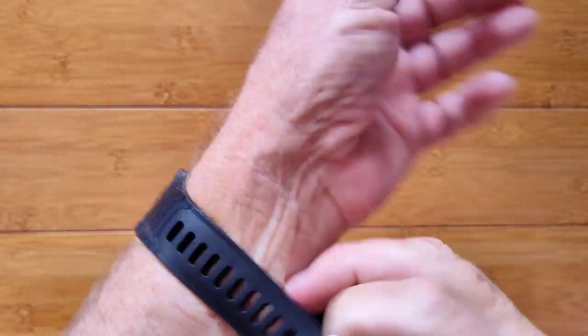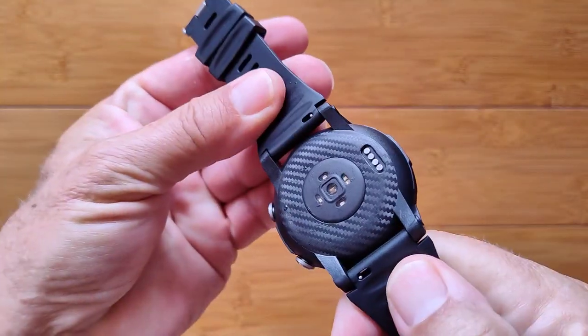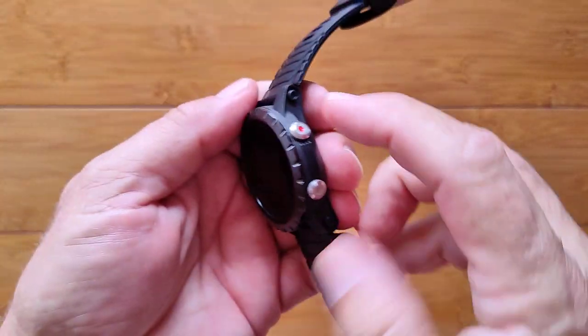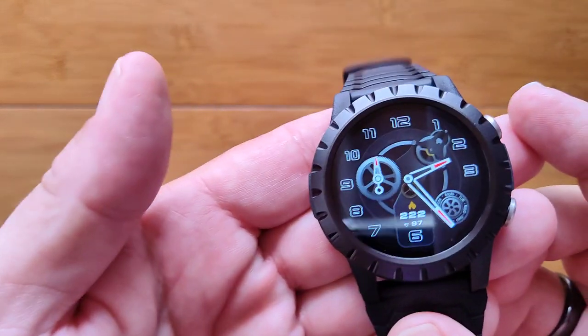It's got a TPU band that's got a very unique and interesting integrated design. It is removable, however. All your diodes on the back. Carbon fiber. Lightweight. Two buttons. It's a really nice watch — it's the Z-Blaze Stratos, check it out.